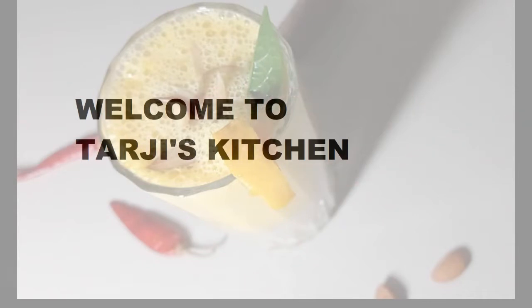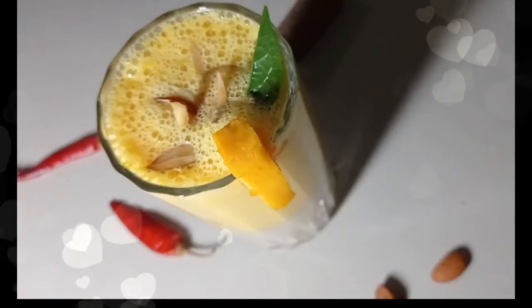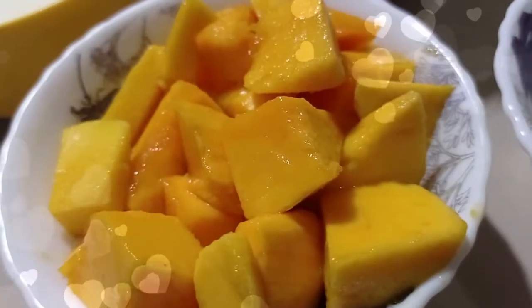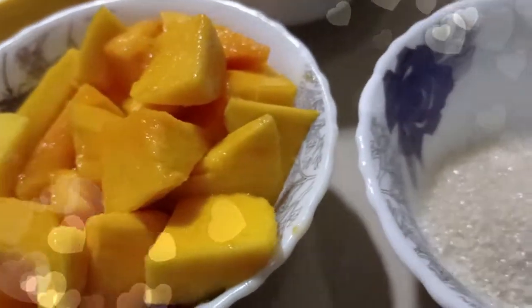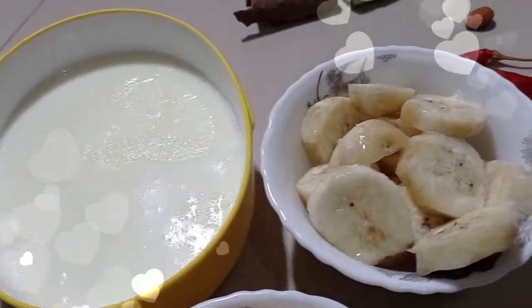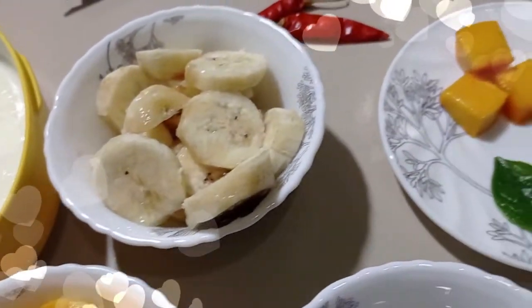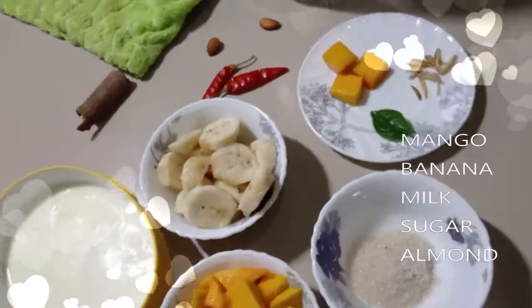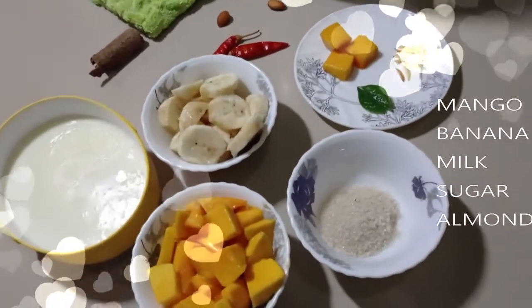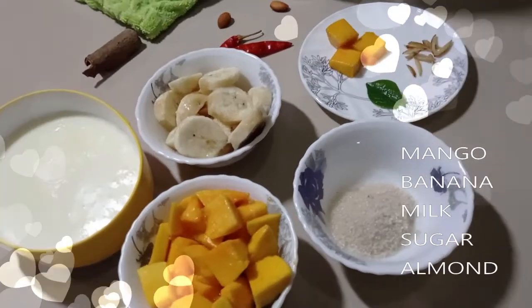Hello guys, assalamualaikum. Today I will show you how to make a two-layered milkshake with very common ingredients. We can make this yummy shake. The ingredients are mango, banana, sugar, milk, and an almond for serving.